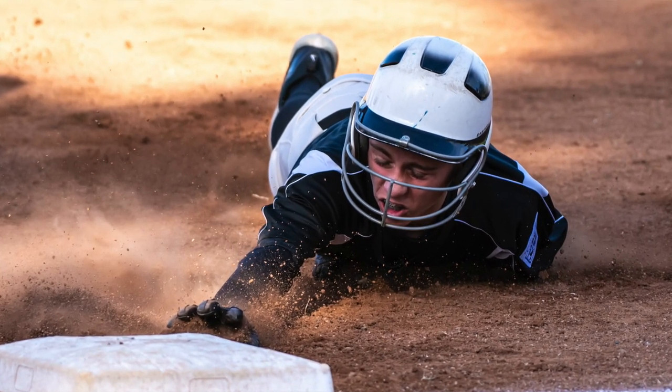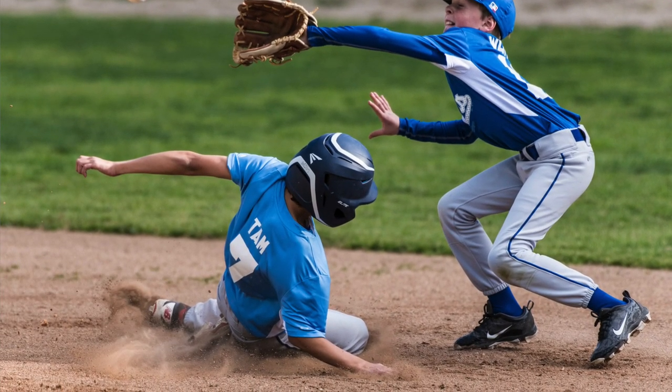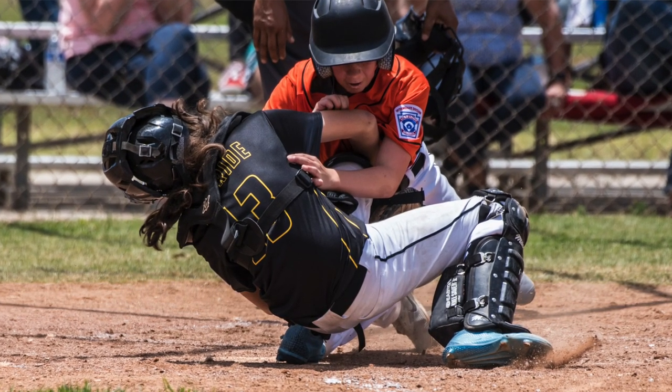At this level you've got confident pitchers, confident catchers, and fast base runners, so you're going to get more plays at the bases — particularly at second base. There will be a lot of steals from first to second depending on the catcher, and steals from second to third are fantastic if you're on that side of the field. The biggest thing is you'll find more plays at home plate because from third base a runner can score on a pass ball, an infield hit, or a base hit. Be ready to swing your camera for these shots, but your number one priority is your own safety.